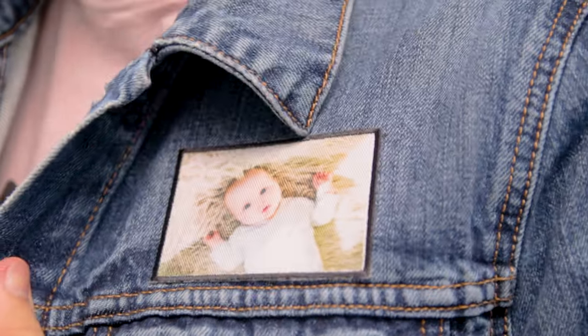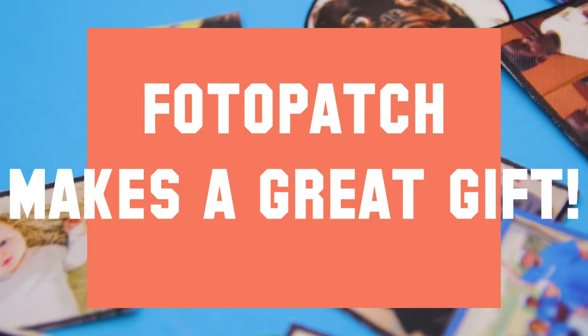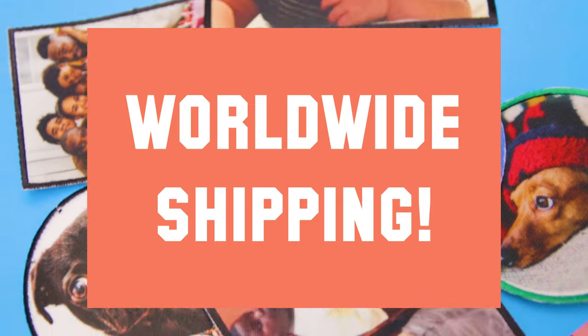Make it memorable, make it wearable. You can wear your PhotoPatch with all your favorite apparel. Plus, PhotoPatch makes a great gift, and we have worldwide shipping.